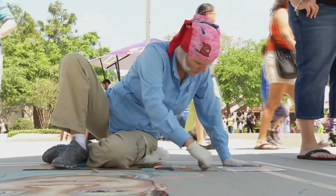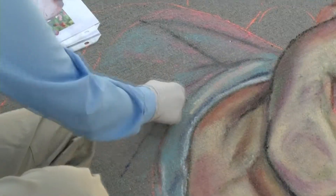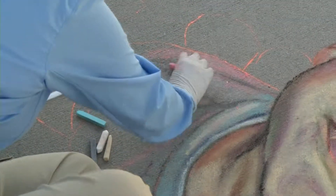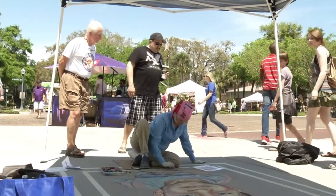I was basically working in the studio with acrylic paint for about three years before I stumbled across street painting. And I thought, wow, this is a really cool medium and a really neat way to do the artwork in front of people.